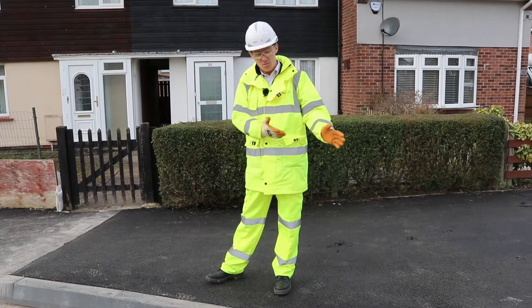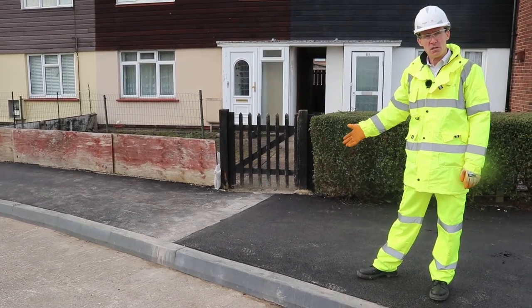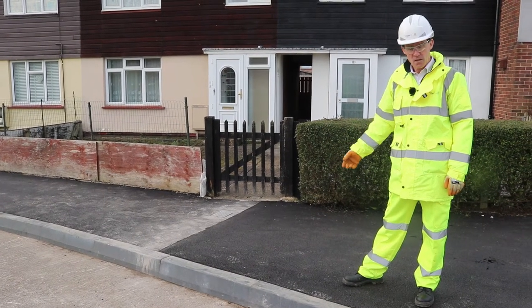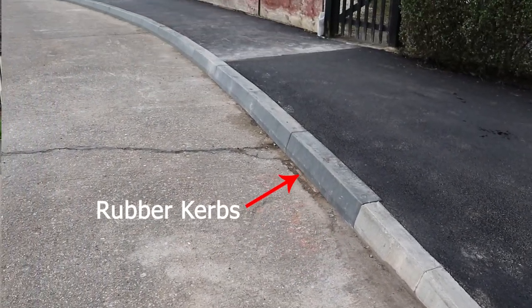Here we are with one that we did a little bit earlier. A nice new footway, doing this at the same time as reinstating the footway. There's very little difference between these rubber kerbs and the concrete kerbs that you see on the other side.